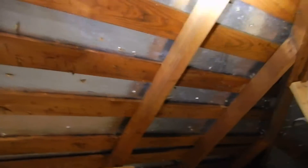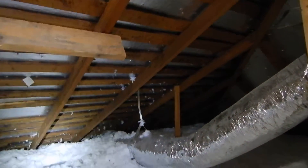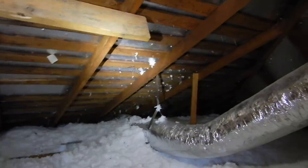This is radiant panel OSB. And see these boards going crossways? That's a lathe — that's the original roof. Originally, this was a wood shingle roof.